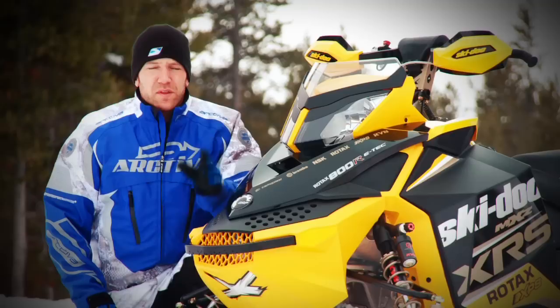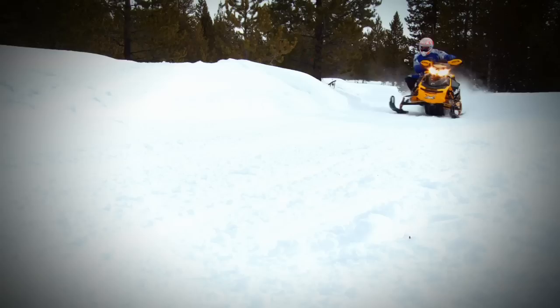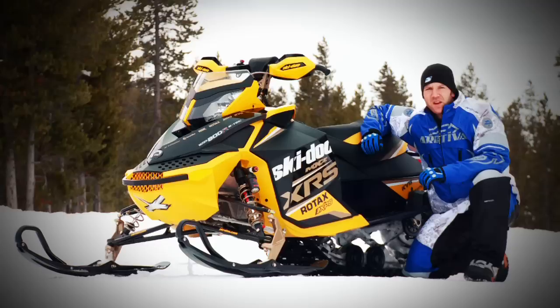The MXZX and MXZX RS are the only two sleds that you can get R-Motion on in 2012. Both are available with the 800 or 600 E-Tech, but you can only get your paws on one if you ordered early in the spring. Spring ordering isn't adopted by all buyers, so those who want the latest and greatest will experience disappointment quickly if they didn't make a decision in the spring. While this may be a bit of an oversight by Ski-Doo, you can be pretty certain in-season models for 2013 will feature the R-Motion.